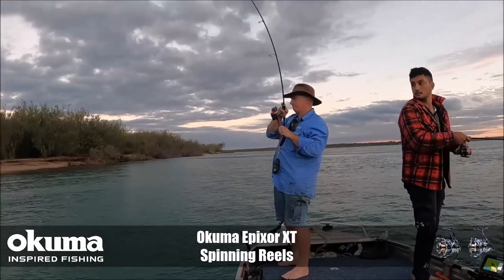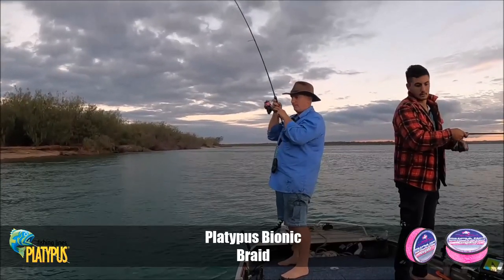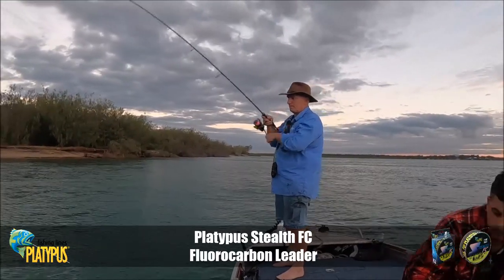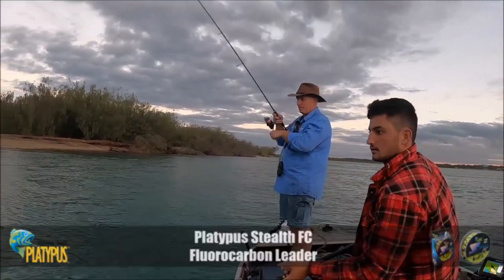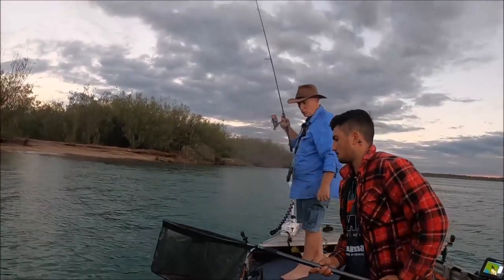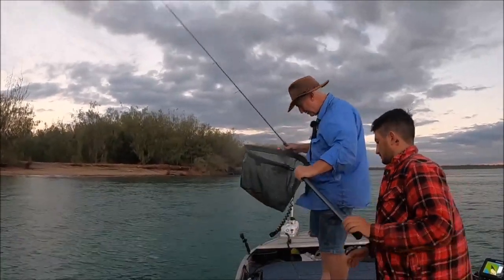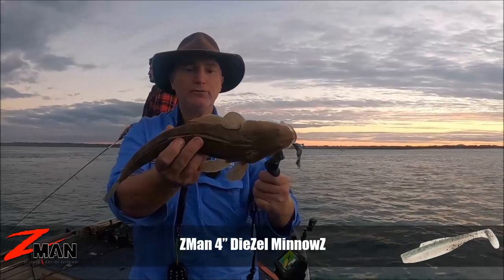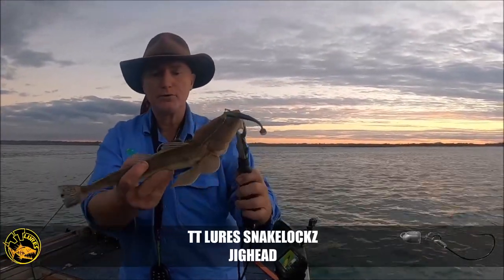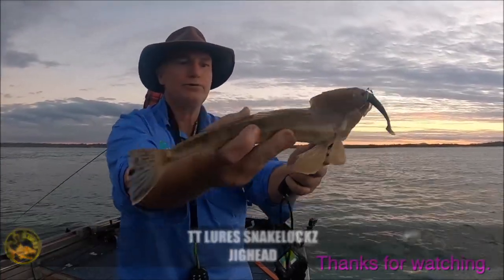Oh, that's a good fish too. Grab the net. Beautiful sand flathead — that is a cracker. Nice dusky. Very different colour on this one because we're in the sand. We're just at the mouth of a creek. See the spot on his tail there.